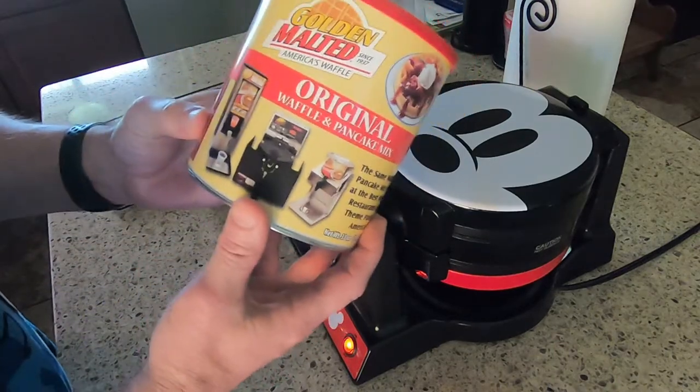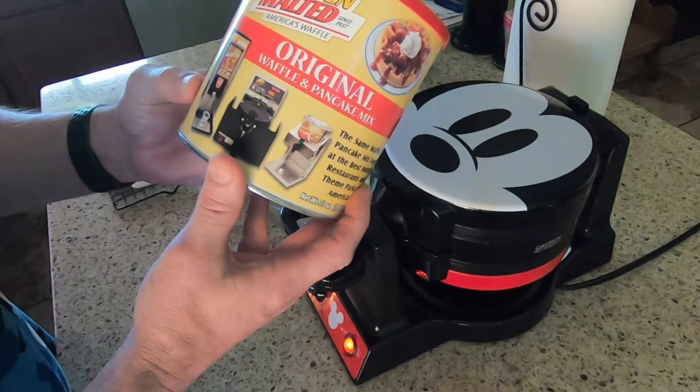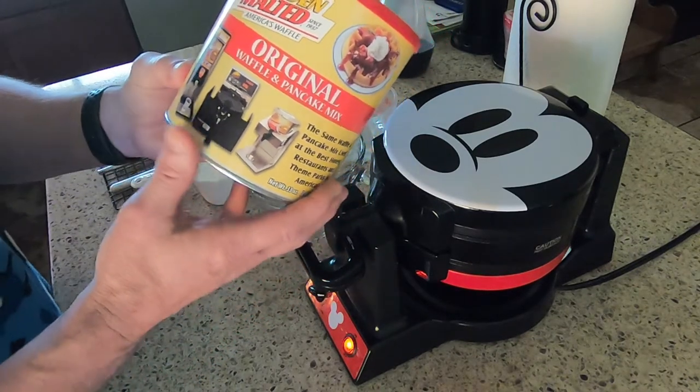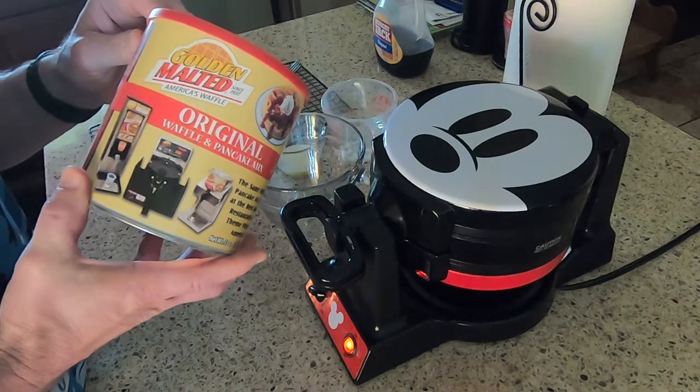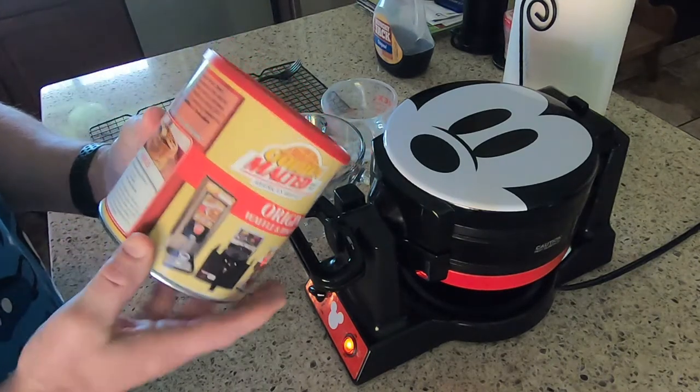The mix we use is the Golden Malted brand. They say this is the brand that Disney uses for their waffles, and we really enjoy this one. We started buying it from World Market — they have a good price.